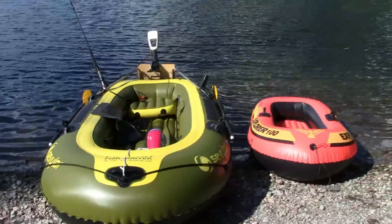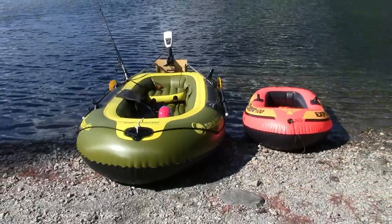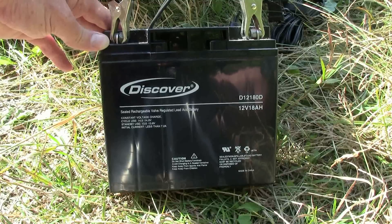And the solar panel is doing fine, supplying just enough power to keep that motor going full tilt.